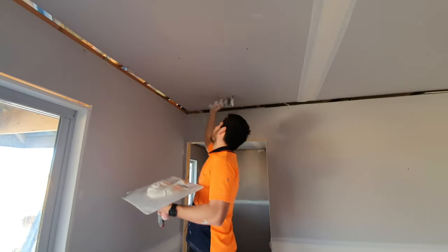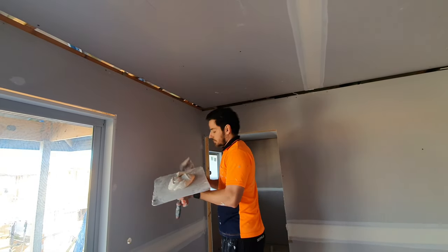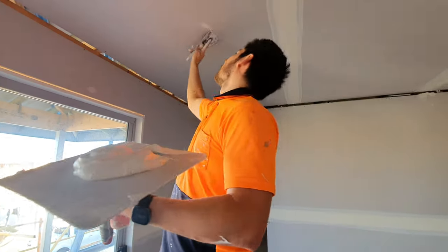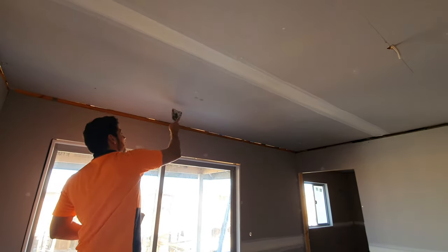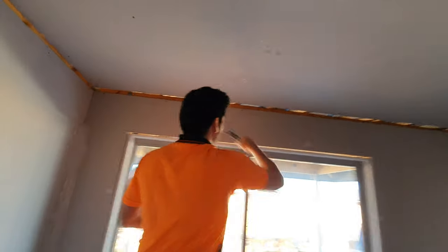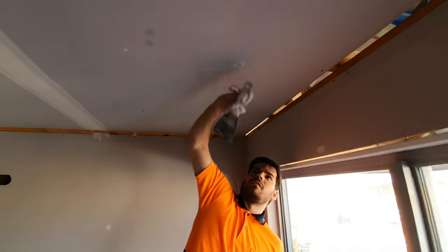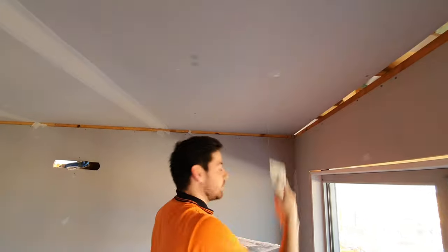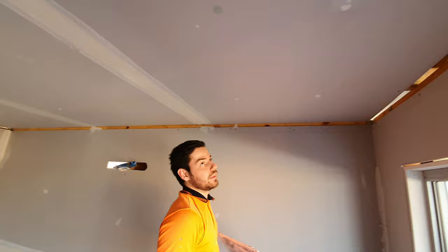I'm just going to pull it out. The trick is if they miss the timber — instead of having to pull it out because they missed it — you can actually just fit it well into the wall. And then when you fill it, it's not going to come back out. It's hard to unwind them if they're not in it.